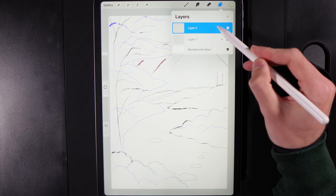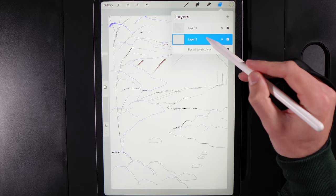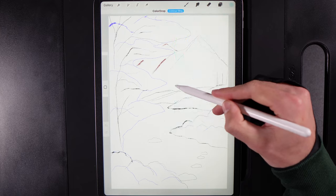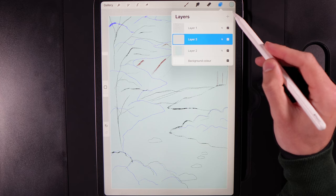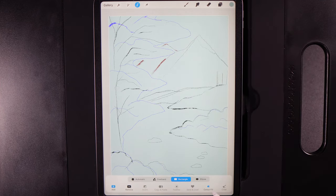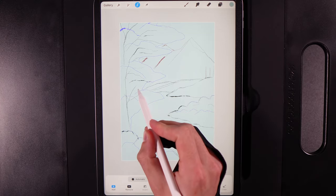We'll keep the stencil layer at the top, create a new layer underneath, and block in all the basic colors. On the empty layer under the stencil, go to Colors, grab the top color in the second column from the right, and drag it onto the screen. Then create another new layer, grab the middle color in the second column from the right, go to the Selection tool, choose Rectangle with Color Fill on, and draw a rectangle at the base of the hill for the water area.